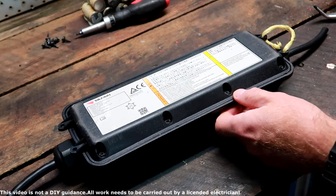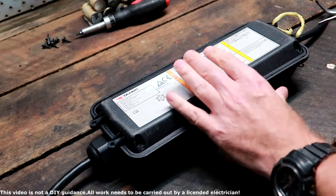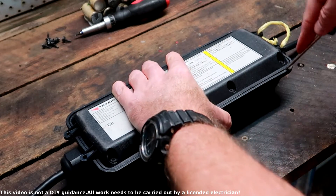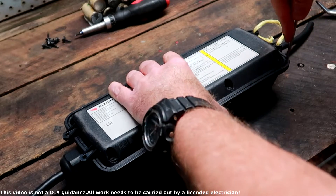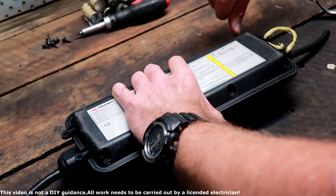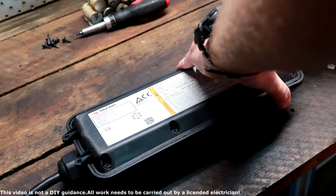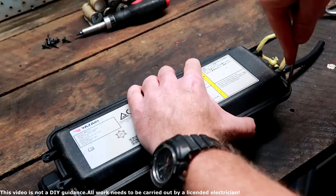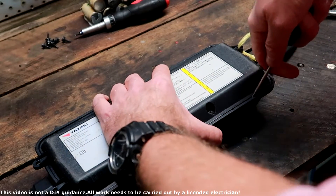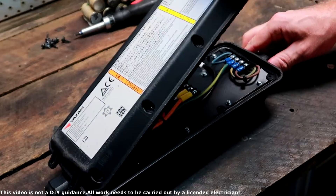Now comes the tricky part — opening the actual case. The lid is not coming off easily; the back of the EVSE does not come off easily. You have to take a flat screwdriver, put it in between, and get some force on one of the corners, and then it slowly lifts up. There is some glue or sealing between these two parts and it needs quite some force to take them apart. There we go — I think it's released now. Yeah, now I can lift it.